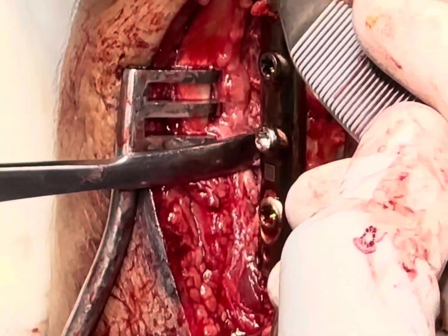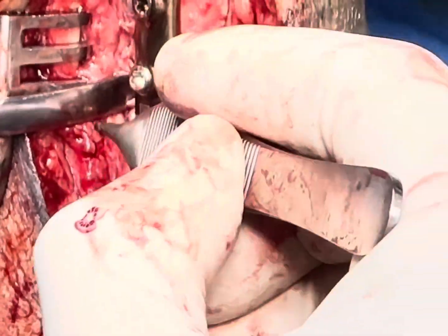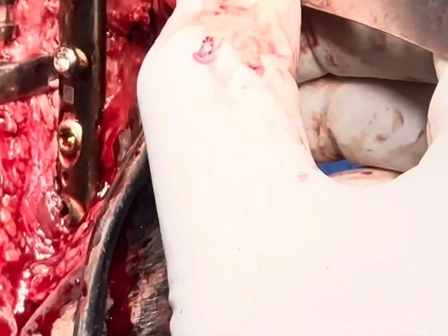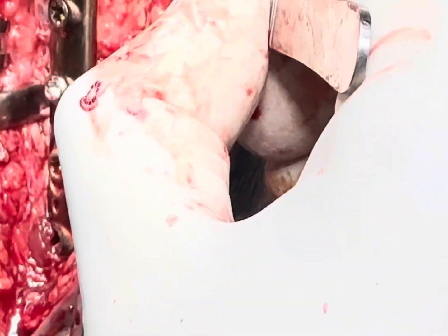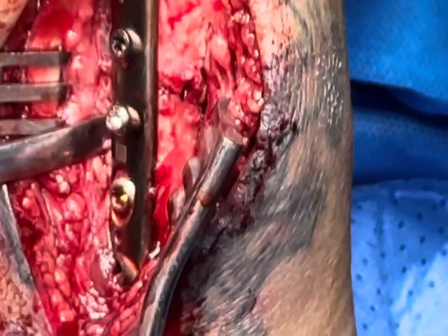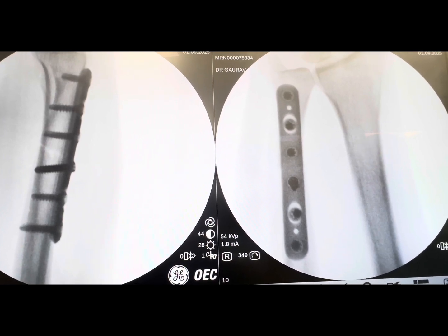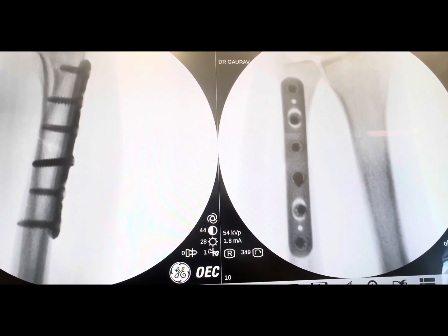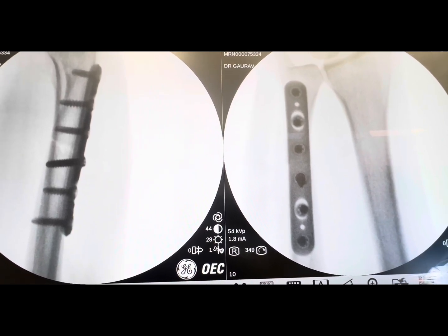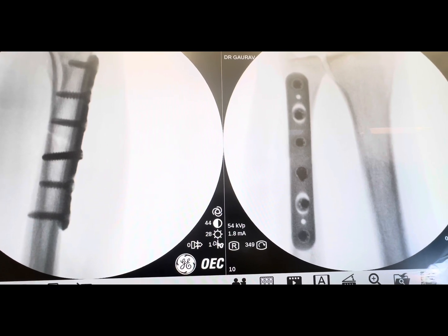We have put three screws distally with compression screws and three proximally with compression. Now you can see the fracture. We will take a wash and close the flexor and extensor compartments. This is the final picture of the reduction and plate placement — the fracture is well aligned and the plate is in situ, secured with six screws.